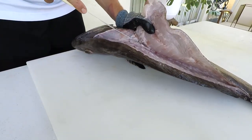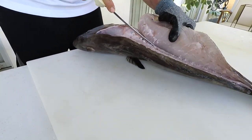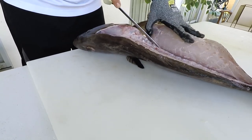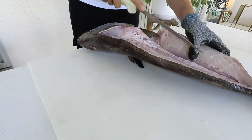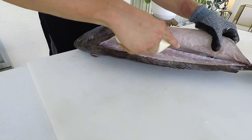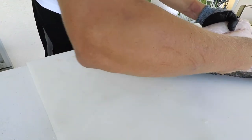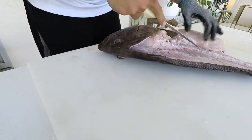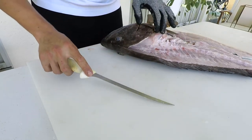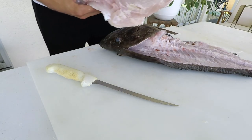In some areas, people actually call gag grouper 'black grouper' — usually in areas where they don't have the true black grouper, Mycteroperca bonaci. Large male gags can have dark bellies, called charcoal bellies or rusty bellies, which adds to the confusion. In Tampa, they'll call the true black grouper 'carbos,' while gags are just called 'gags.' Up in North Carolina, gag grouper are simply called 'grouper' because they're the most abundant species there. Common names are really just based on the local community.